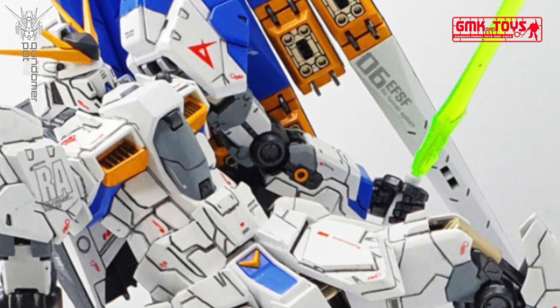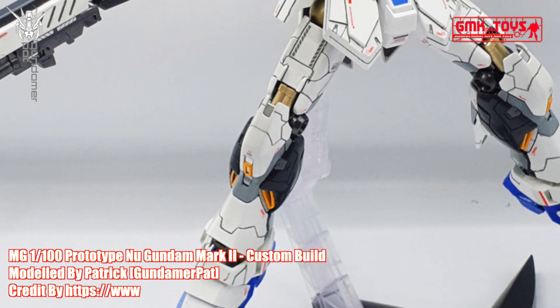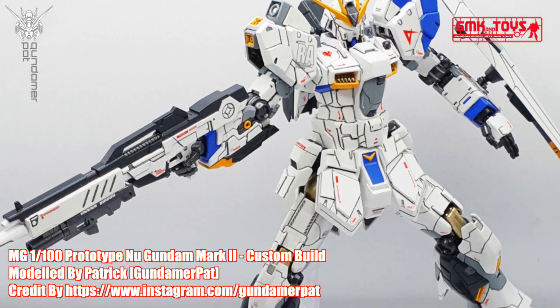Hi my friends and everybody, welcome to GMK and Toys channel. Today we will show you a Gundam plastic model custom build by Patrick: MG 1/100 Prototype New Gundam Mark II.